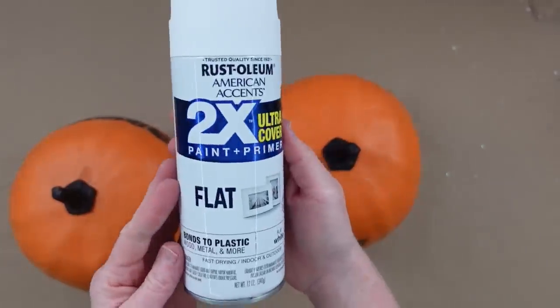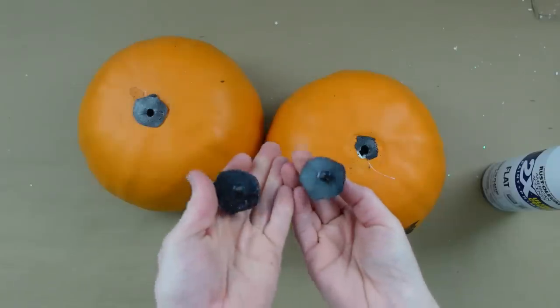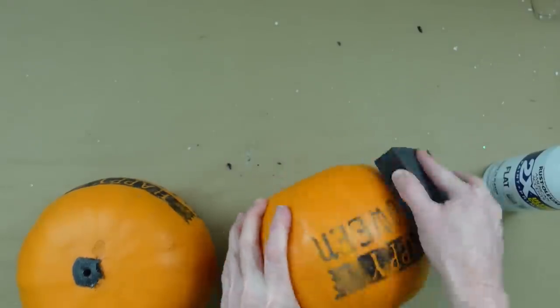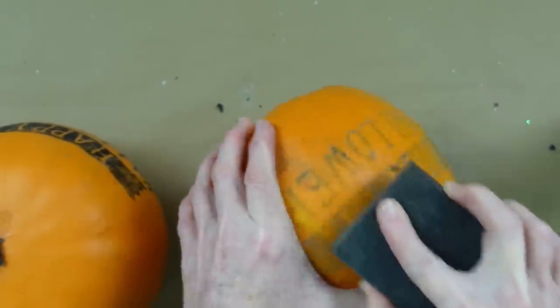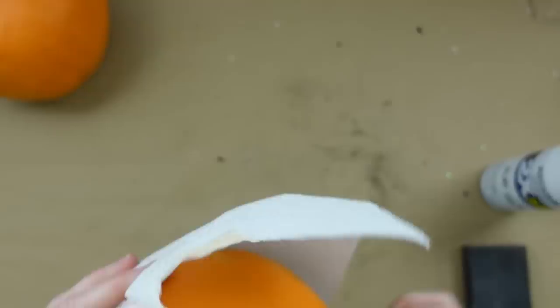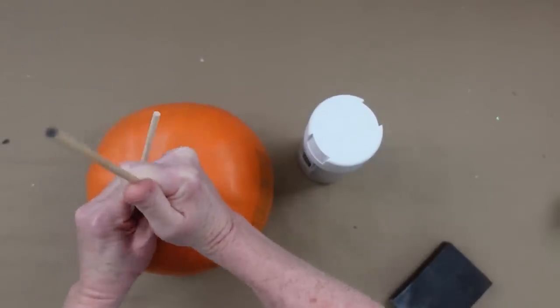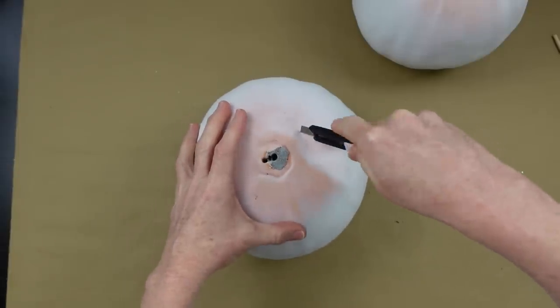Project number three is our woodland snowman. We're going to use flat white spray paint and two sad-looking pumpkins. I'm taking the hardware off the pumpkins to repurpose them. I'm sanding off the glitter and then wiping them down — if you don't wipe them down, the black dust will smear into your paint and give you a nasty dirty-looking finish. I'm spraying a little alcohol on a paper towel and wiping them off really well. I'll put some dowels inside — it's just foam — then spray paint.